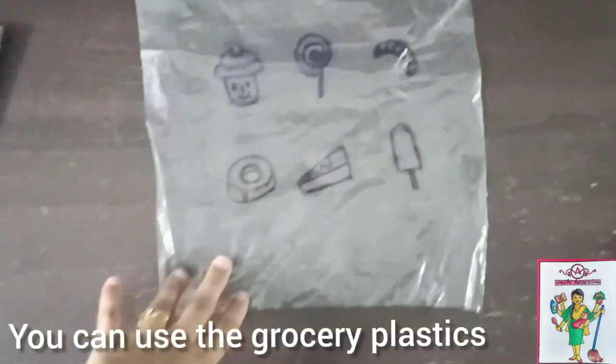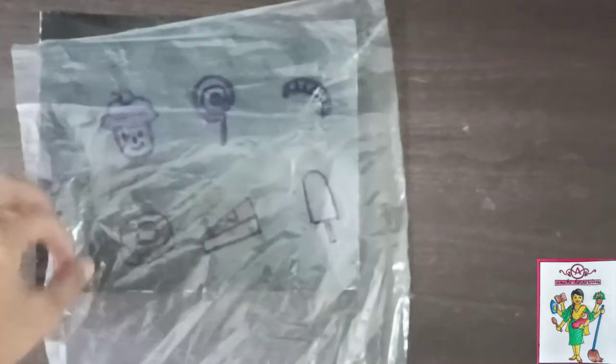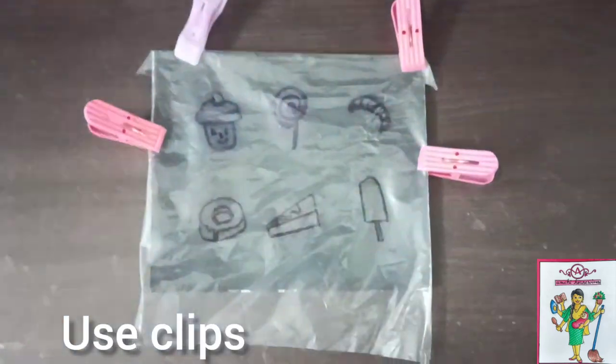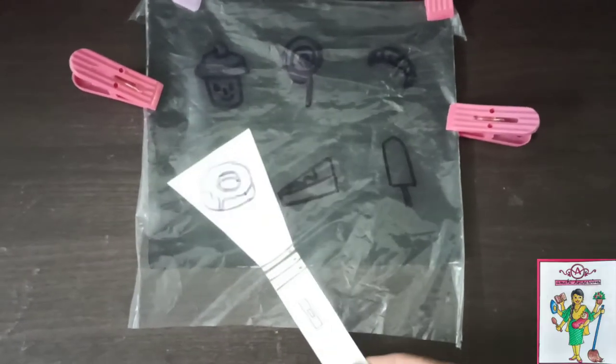If you don't have any of these two lying in your house, you can just take a plastic sheet from the market, place it on the black sheet and then put clips. Now use the same torch light and enjoy.